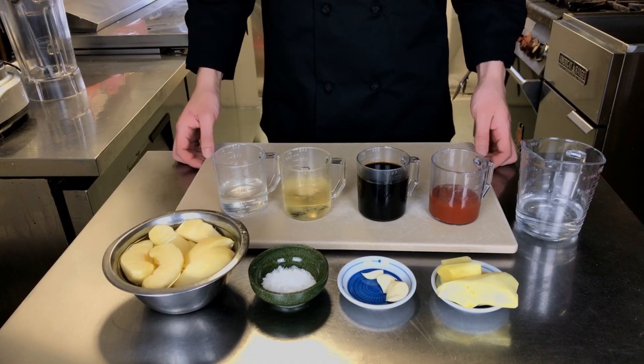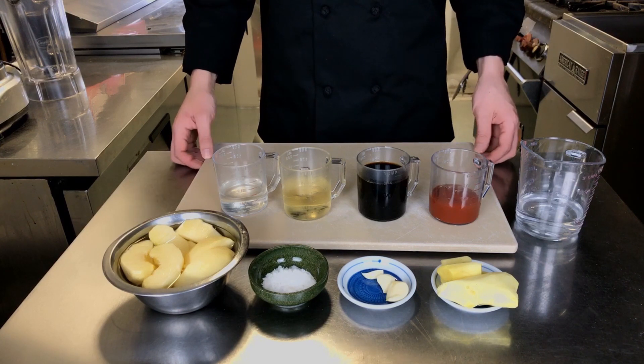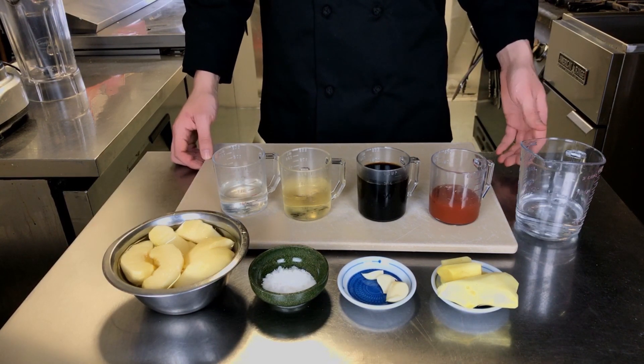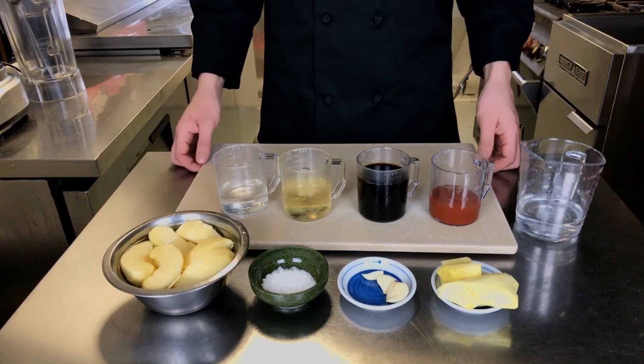Today we're going to go over making a ginger sauce. I recommend using it with either tempura vegetables, tempura shrimp, mongoika, or even sauteed vegetables — it goes very perfectly with this sauce.